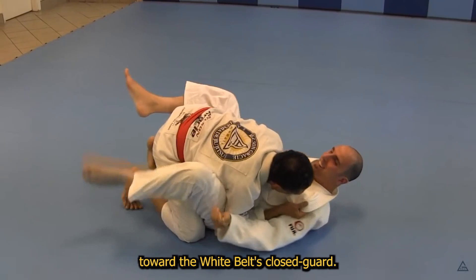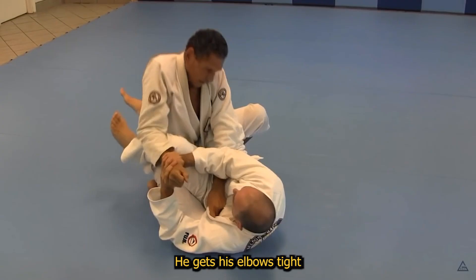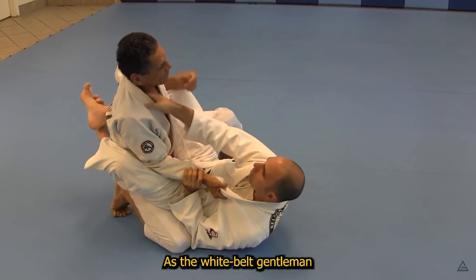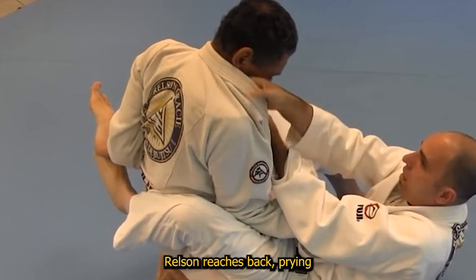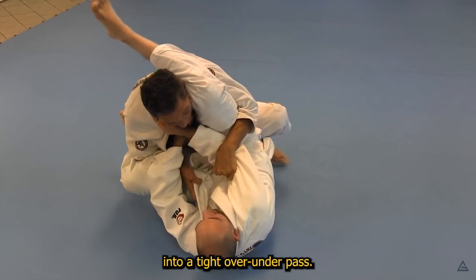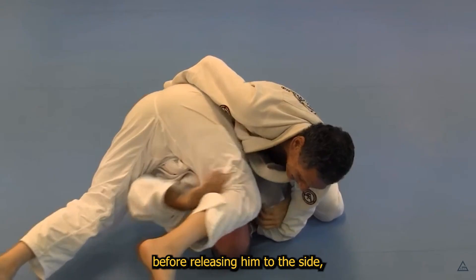Helson opts toward the white belt's closed guard. He gets his elbows tight and on the inside, preventing any extension of his arms and minimizing the risk of triangle. As the white belt begins to threaten a closed guard lapel choke, Helson reaches back, prying open the closed guard into a tight over-under pass. He then playfully stacks the white belt before releasing him to the side and obtaining side control.